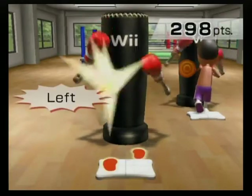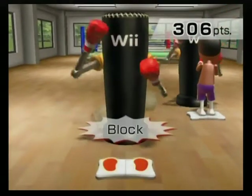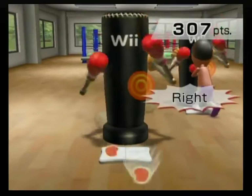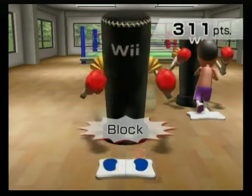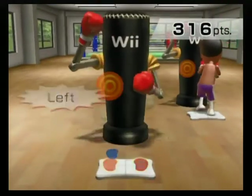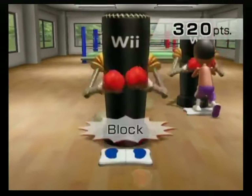Right, left, lock. Right, left, lock. Left, right, lock. Left, right, lock. Just like that. Nice punch! Watch your footwork. There, that's it.